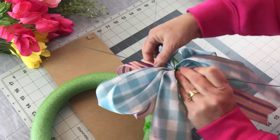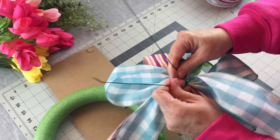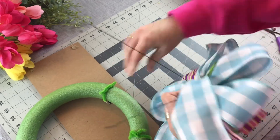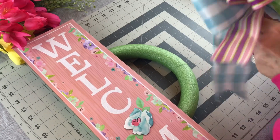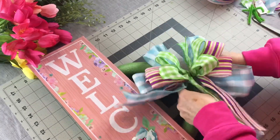After I had my sign attached and my bow attached to my wreath I did add a little bit of Gorilla Glue hot glue around the pipe cleaners and the wire just to make sure things didn't slide or move, and let it have time to dry.